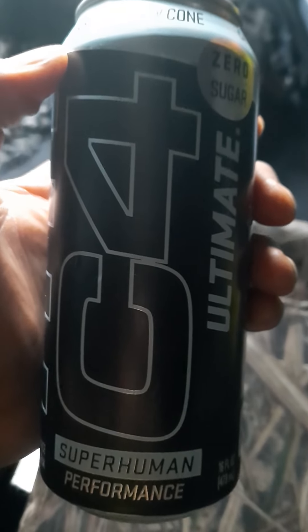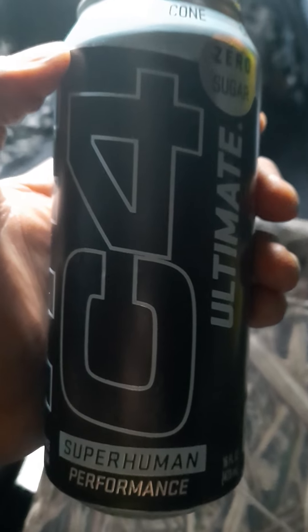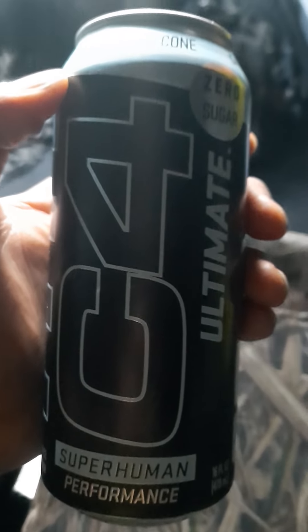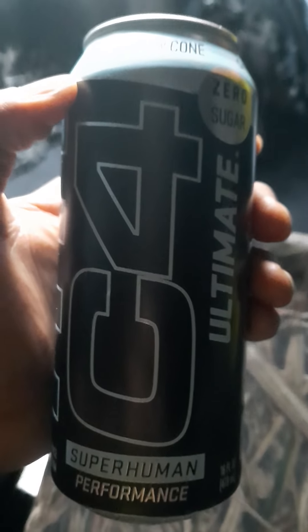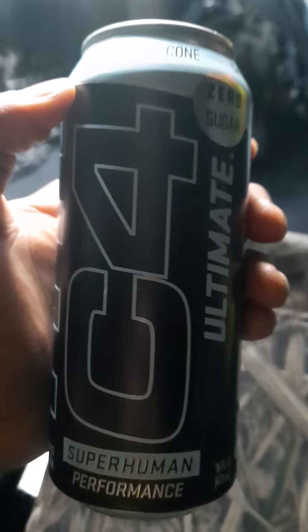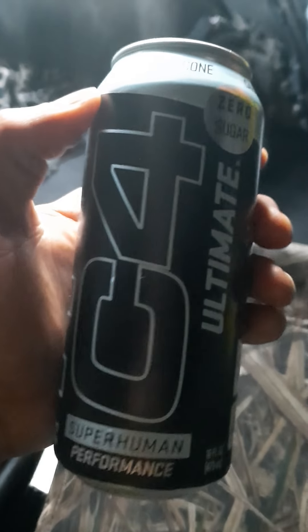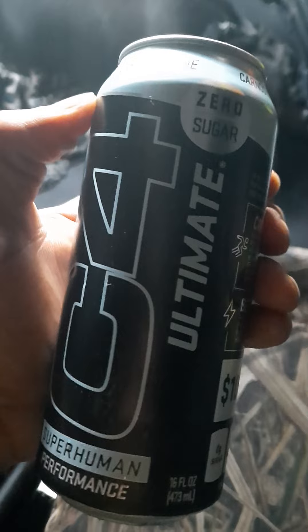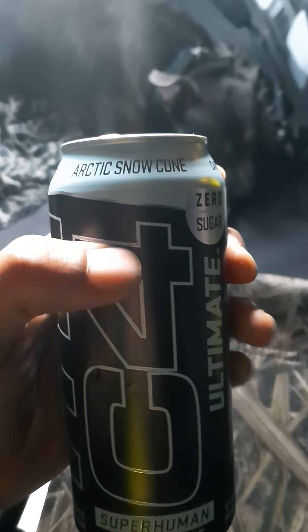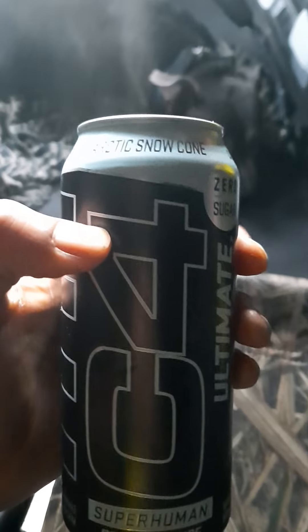What is the deal YouTube, this is the 'Are You Serious' channel. I want to welcome some of y'all back and welcome some of y'all for the first time. We're about to get straight into this video — I want to do an energy drink review on this C4 Ultimate Zero Sugar Arctic Snow Cone. But this goes for all flavors of all C4 energy drinks.